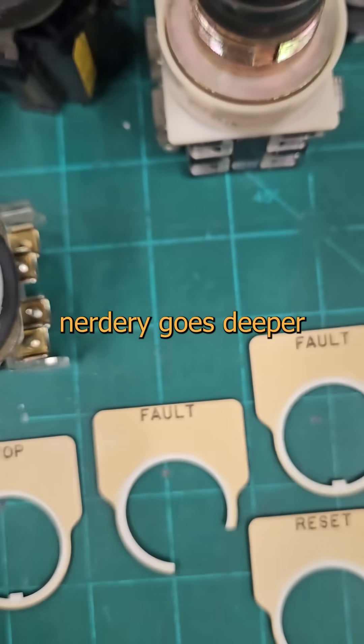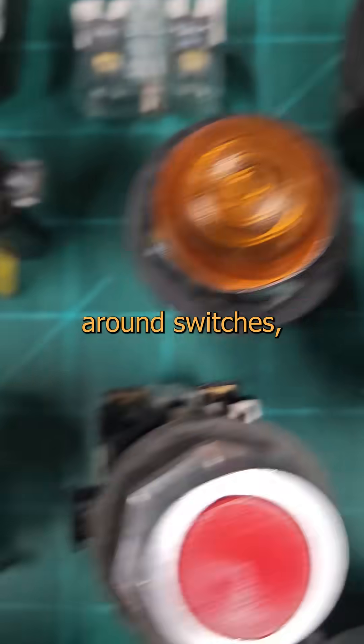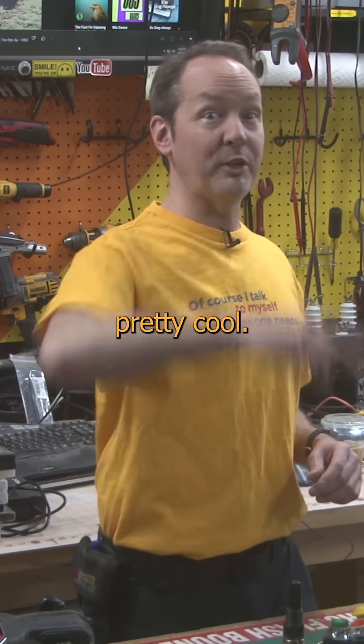This rabbit hole of rabid nerdery goes deeper than when you discover the Connections Museum YouTube channel. But once you wrap your brain around switches, you've just got the first step in learning about control systems. So now you've learned about two kinds of power exchange today, and that's pretty cool.